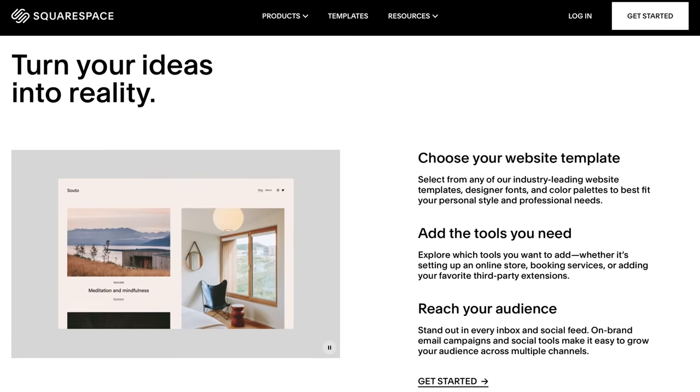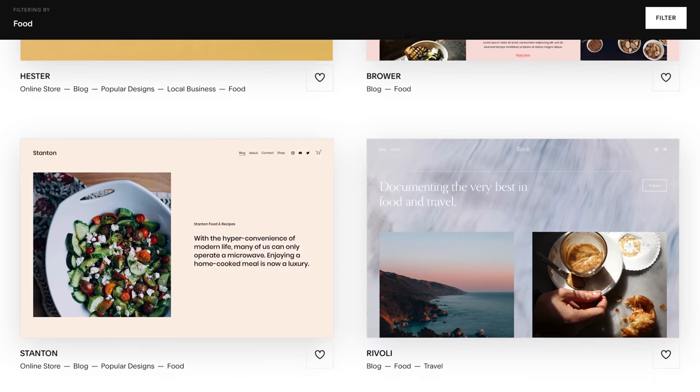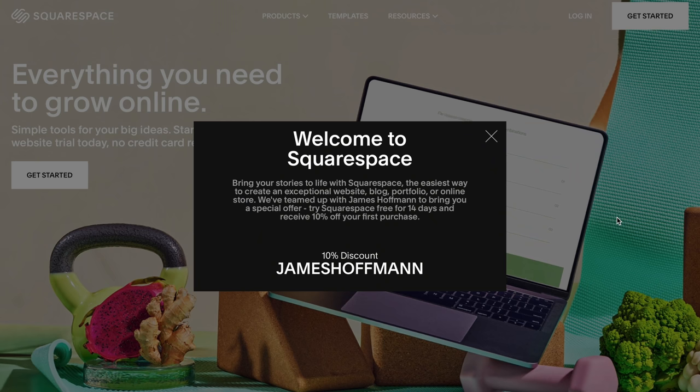All of the recipes for today are linked down below on my website where I keep all my recipes. It's a website I built with Squarespace, who are this video's sponsor. From websites to online stores to marketing tools, Squarespace is an all-in-one platform that lets you build beautiful websites for you or your business. Start with one of their templates, fill it with your words and images, and it'll soon feel like you online. Use the link below, sign up for a free trial, and when you're ready to launch, use code James Hoffman for 10% off any website or domain. Thanks to Squarespace for sponsoring this video.